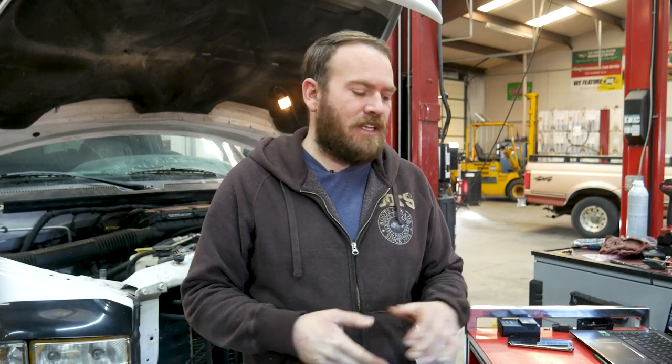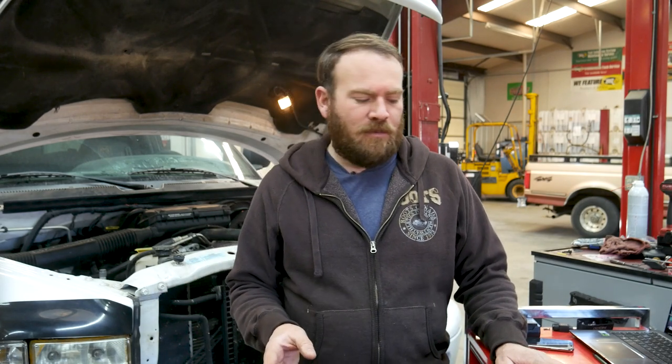Hey guys, welcome back. This is Automotive Weekly Waveform number nine. Last week we did the camshaft crankshaft correlation, building upon our VR sensor test and our Hall effects sensor test. For this week we are going to switch gears a little bit and we're going to jump into some ignition testing.